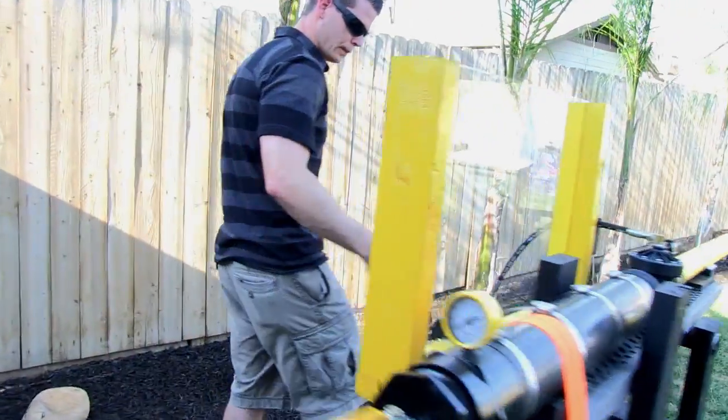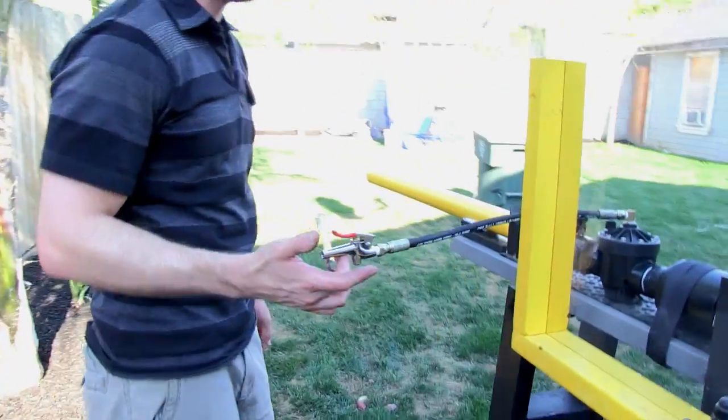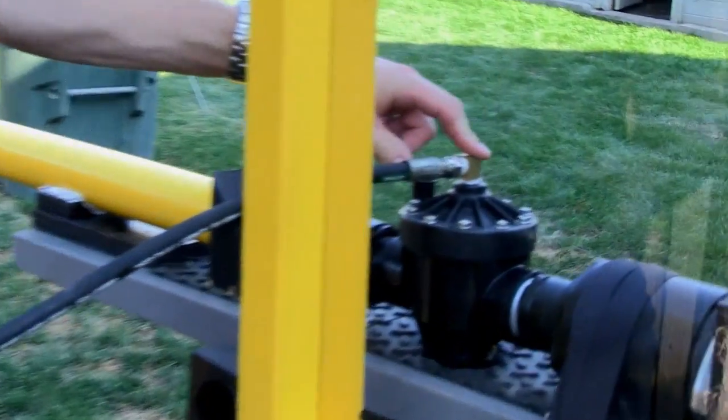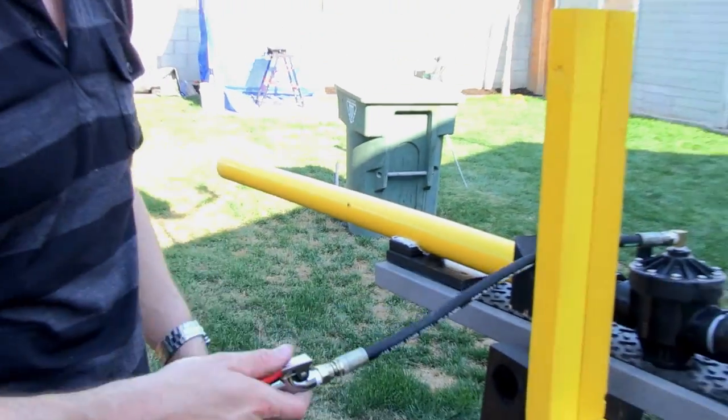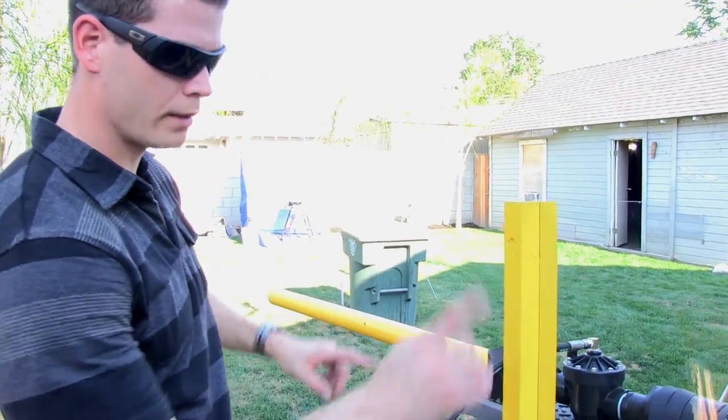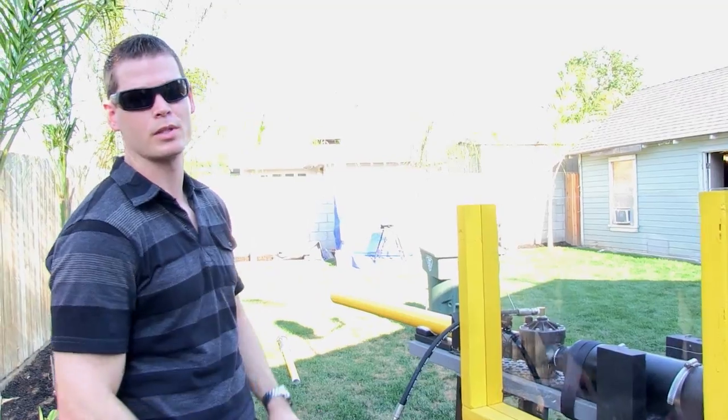As we come around here, we have our relief valve. This is tapped in to the modified sprinkler valve with the release trigger. As soon as you pull this, the air releases — all the air pressure built up in the chamber propels the projectiles.